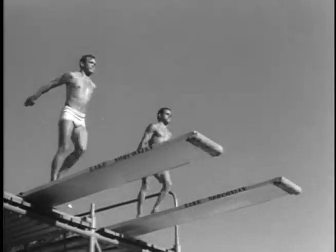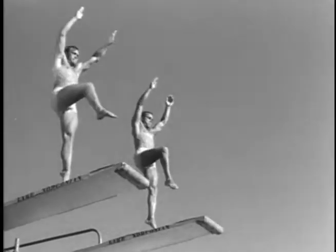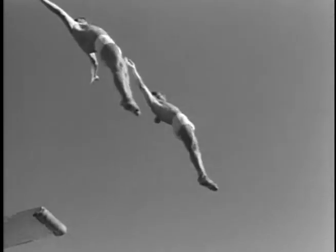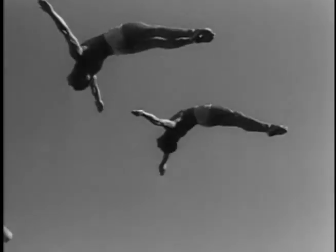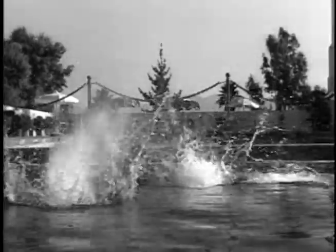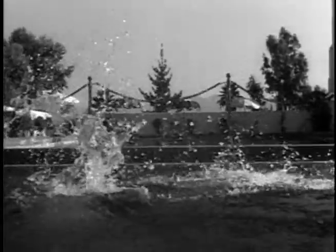The slow-motion camera catches a couple of running half-gainers that looked like they were executed by one man. Stretching out with powerful grace, the hands now come into position to break the water for the entry. Perfect dives by two of the world's finest divers.